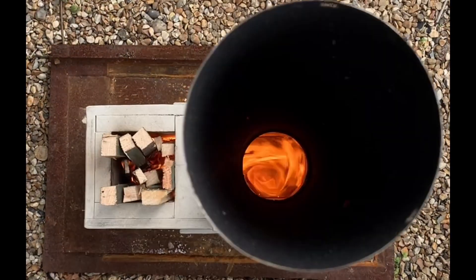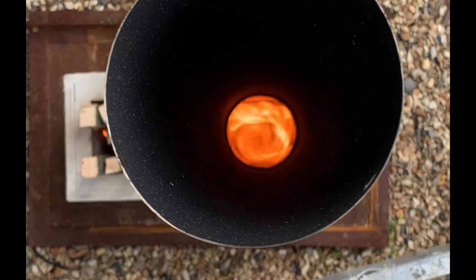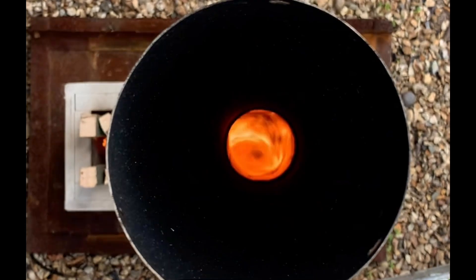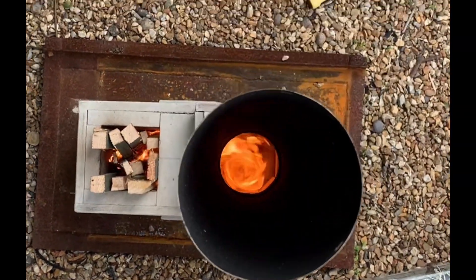The bottom where the vortex is happening — where it's visible — is 650 degrees centigrade, which is about 1,200 Fahrenheit. It seems to work great.